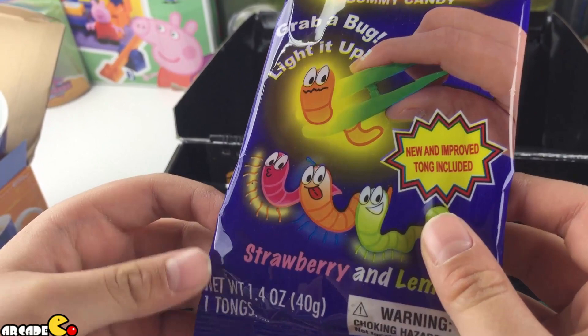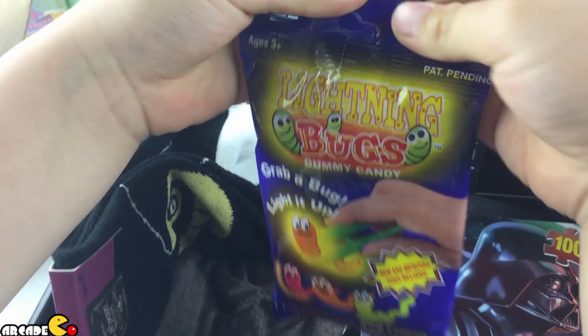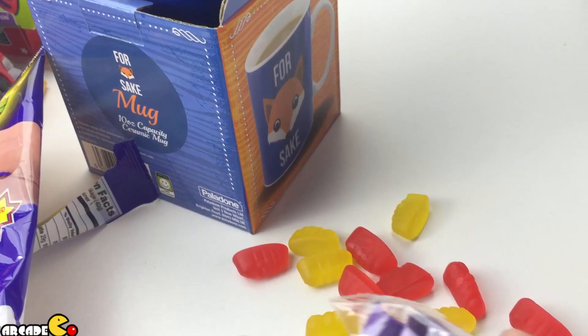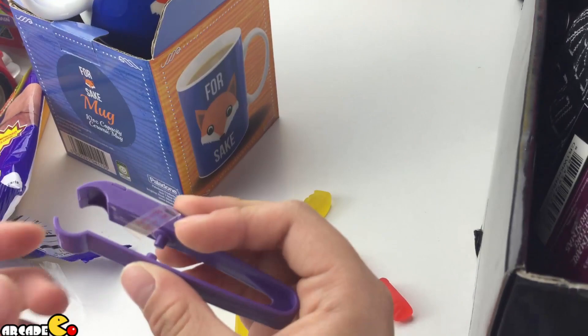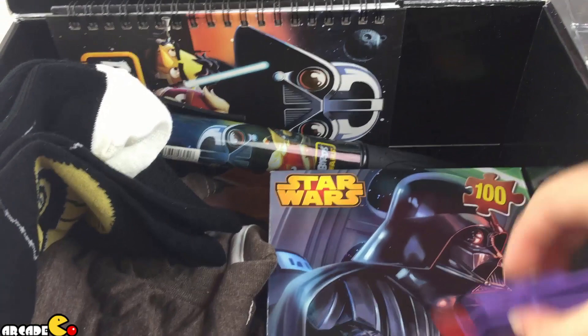Let's go to the next thing we got in the Power Up Box — we got the lighting box! Strawberry and lemon. Can we eat this? Let's open it. Oh, is this gummy worms? One drop — they gave us gummies! I'm gonna eat it. It's strawberry — that tastes good!